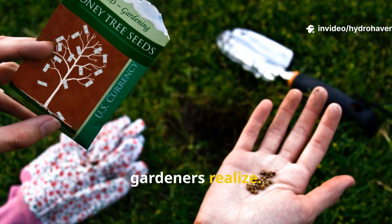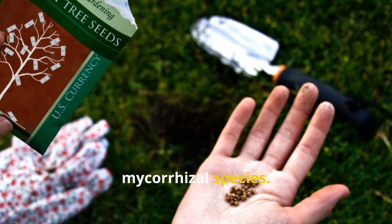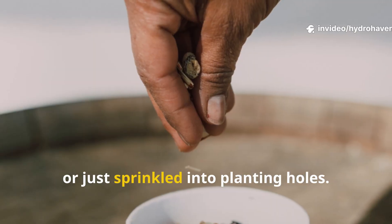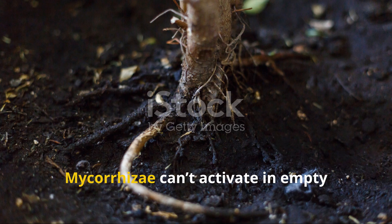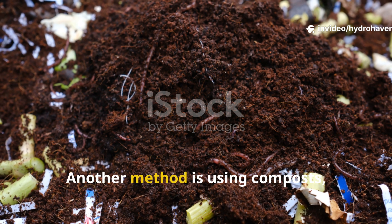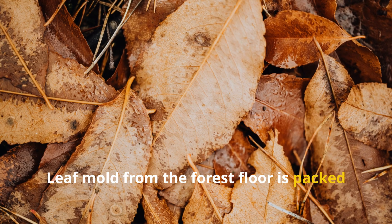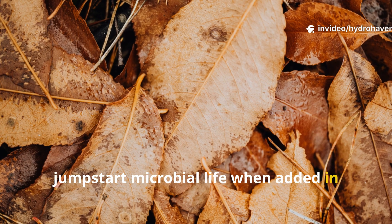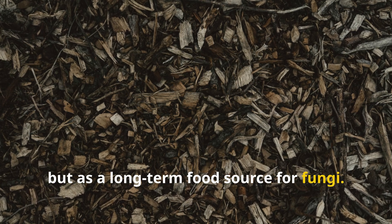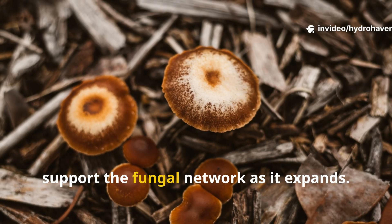It's actually simpler than most gardeners realize. The most direct route is through inoculants — commercial powders or granules that contain spores of beneficial mycorrhizal species. These inoculants can be mixed with water and poured directly onto roots, or just sprinkled into planting holes. The real key is root contact; mycorrhizal fungi can't activate in empty soil — they need living roots to bond with. Another method is using composts, especially forest-based or fungal-dominant composts that already contain these organisms. Leaf mold from the forest floor is packed with fungal spores and can jump-start microbial life when added in thin layers around crops or blended into soil. Wood chips also help, not just as mulch but as a long-term food source for fungi. Over the course of several months, these chips slowly break down and support the fungal network as it expands.